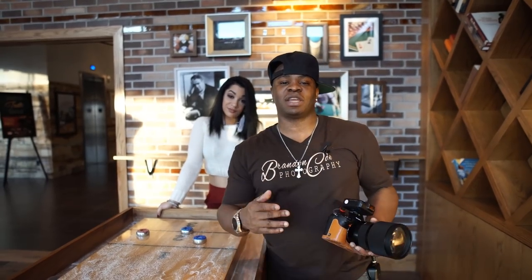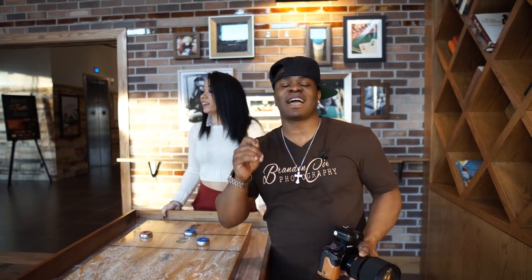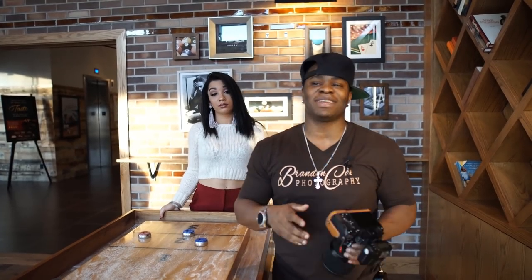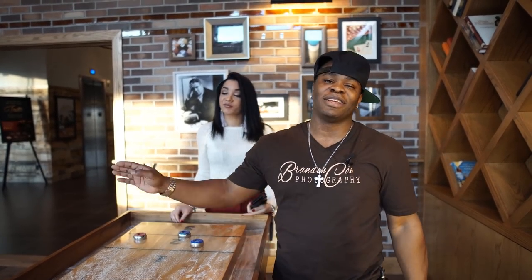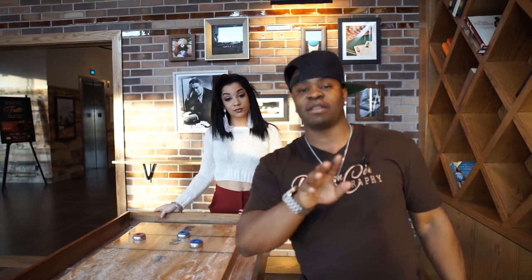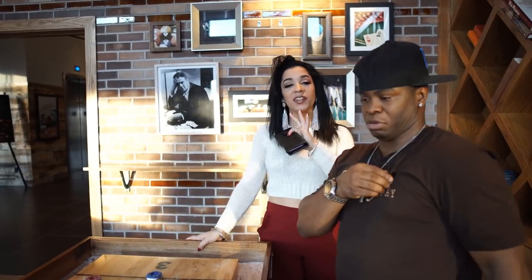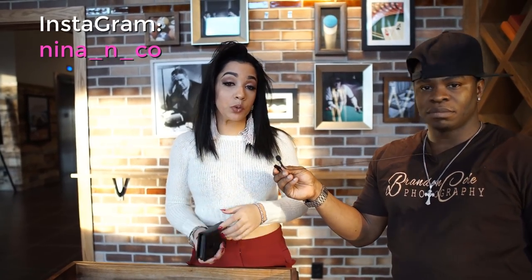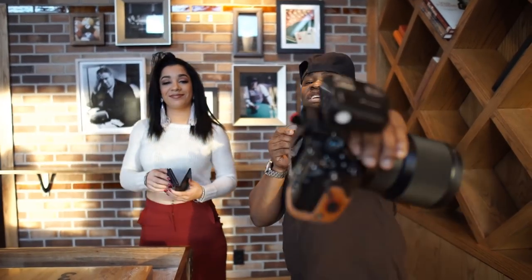Hey, what's up everybody! I want to thank you guys for checking out another amazing video with the beautiful Nina. Remember to comment, like, and subscribe. The 85 1.4 did an amazing job today as you can see from those shots. Nina just absolutely killed it — she makes my job easier every time. If you want to know where to follow her, I'm gonna let her put her information out here for you guys. Make sure you go follow her, Miss Nina. We had an amazing shoot and hopefully we'll get another one to you guys before the holidays. Till next time, peace out, see you later!